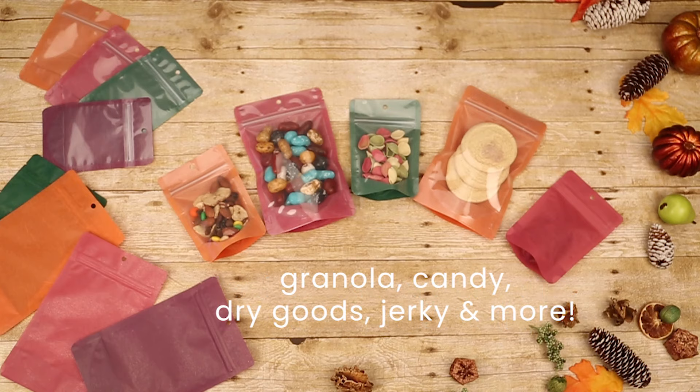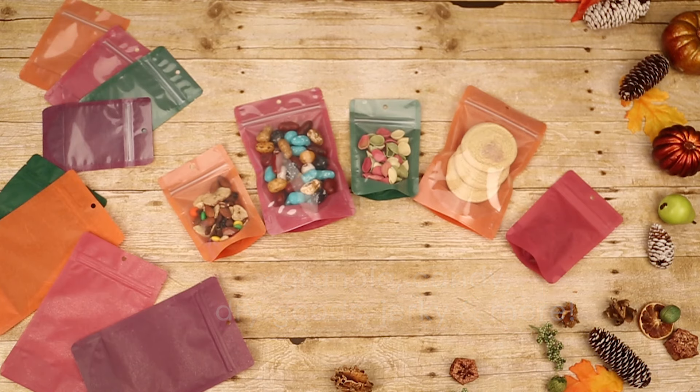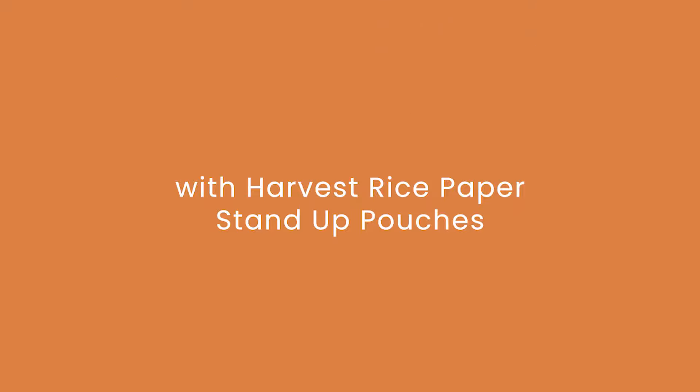These bags are ideal for dried fruit, nuts, granola, cookies, jerky, and more. Be festively fresh with Harvest Rice Paper Stand-Up Pouches by Clear Bags.